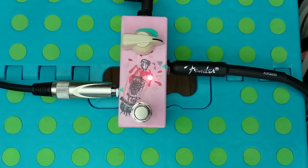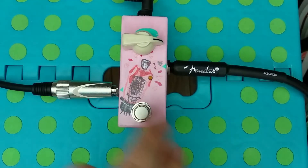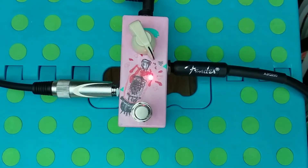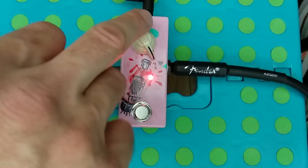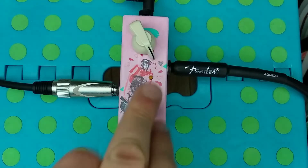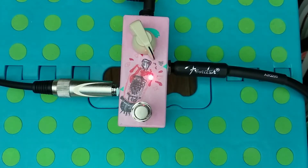Let's go over here, 3 o'clock. It is super loud. And then humbuckers.